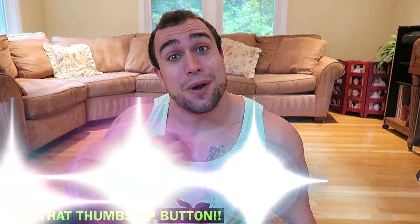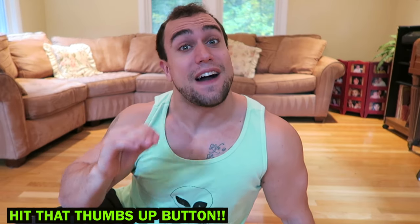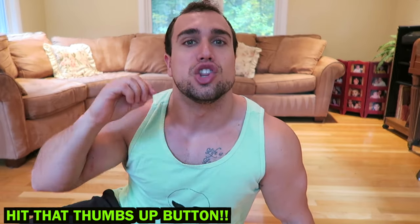What is going on, aliens! I'm Mike Rosa and today I got you an intense five-minute at-home body weight only lower back workout. We're gonna absolutely get after it.